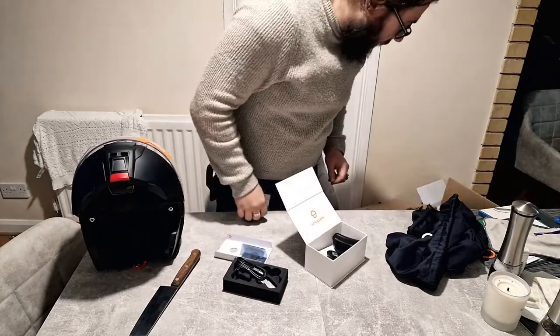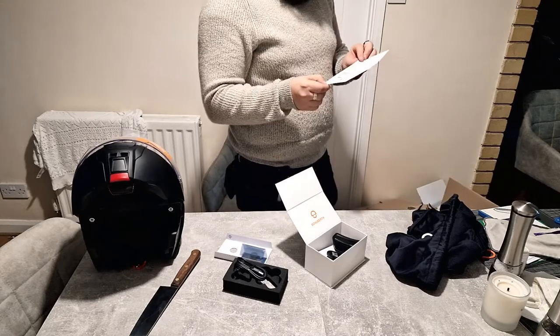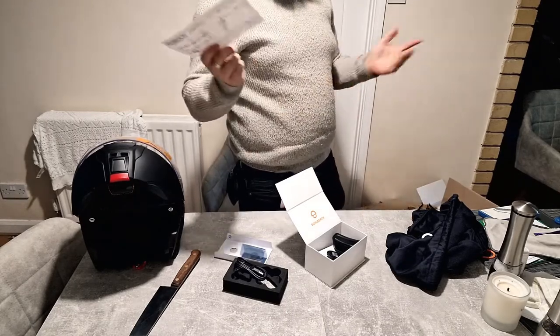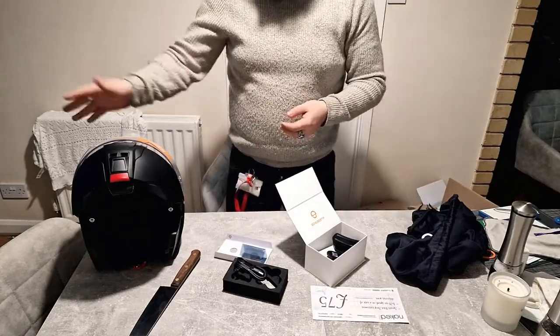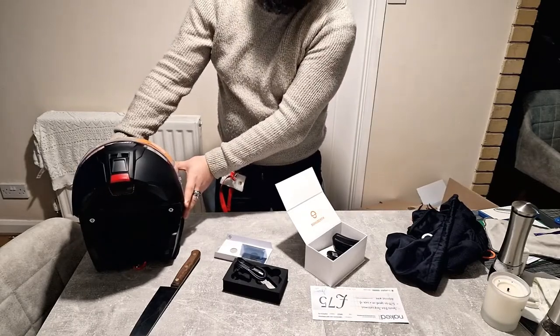That's everything for this video, I believe. Oh, what's this? A fake cheque-off of wine! Thank you all for watching. The next video will be, as I say, some of these comparisons and then a living with it test. I will also have a ride out in this for you and I'll be able to do a better comparison. Thank you.